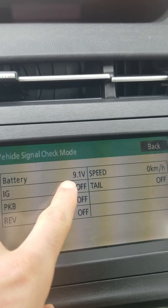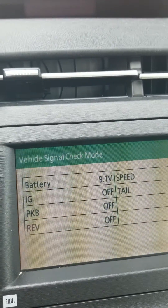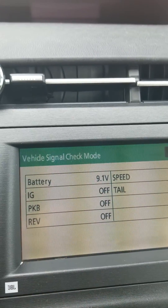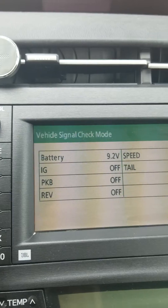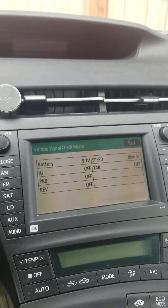For a full working battery, the reading should be between 12.1 and 12.8 volts. You can see here my battery is much below that, which means I really need to replace it. That's it.